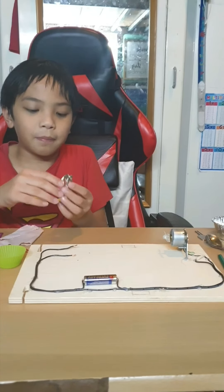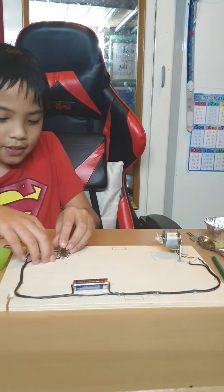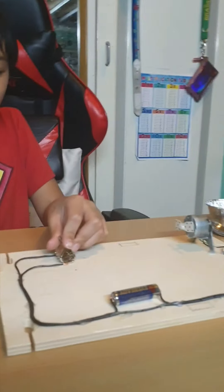How about we try a clip made out of plastic — a hair clip. You can see it's not moving because it is a non-conductor.